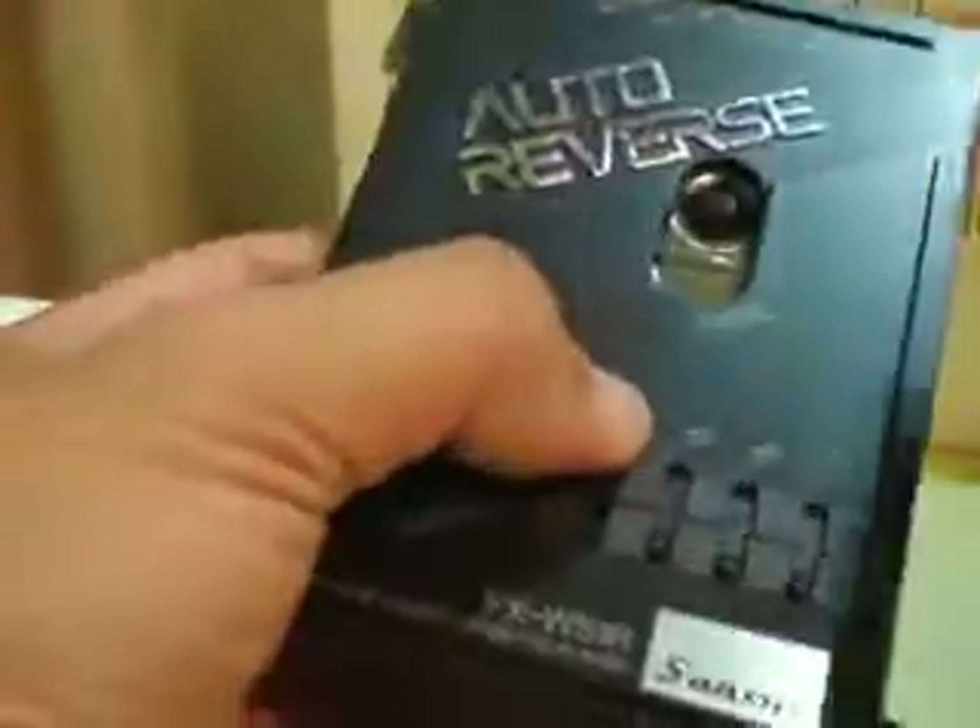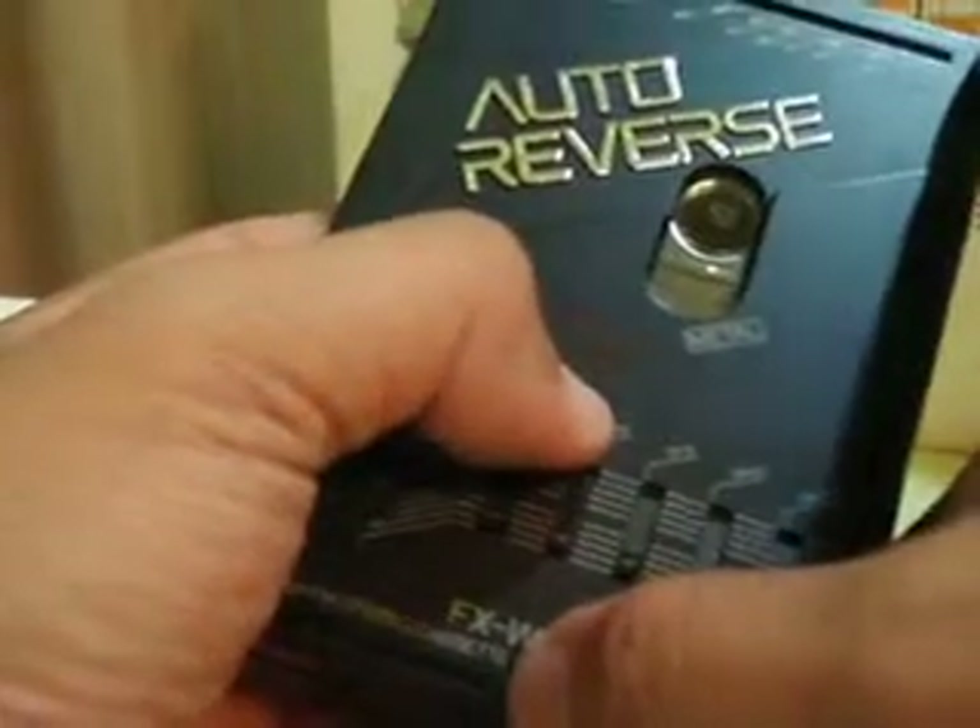So this is the Sansui FX-W51R in black with silver parts. Thank you.